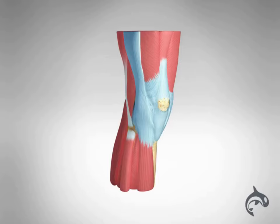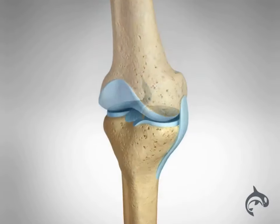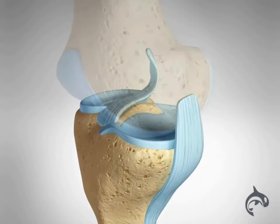When a combined ACL-MCL injury occurs, one may feel or hear a pop, followed by swelling, pain, and joint instability.